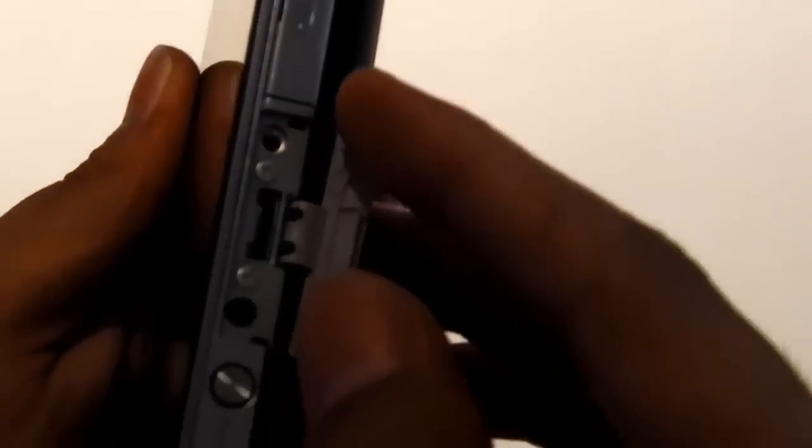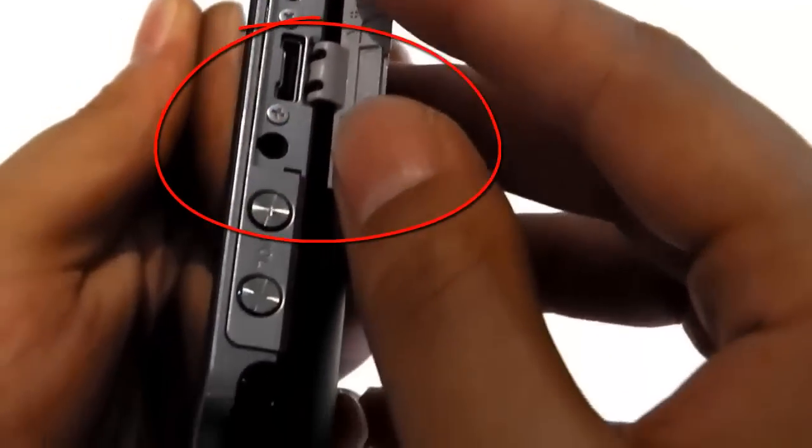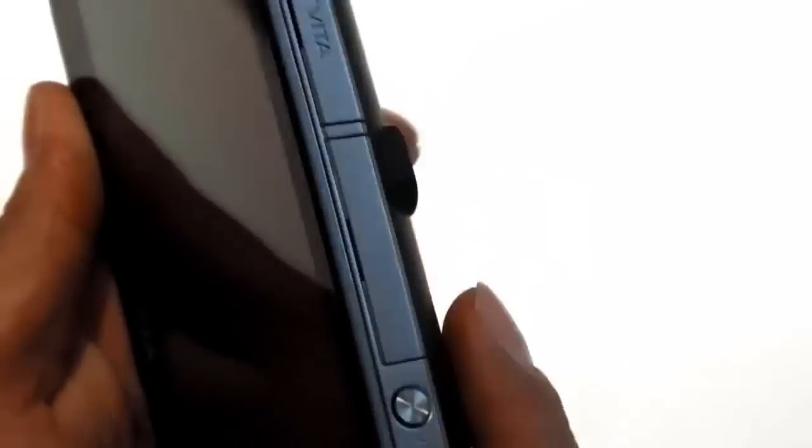Hey, what's up guys, Nicholas Marcink here and welcome to the Daily Vita podcast. Today we have a pretty interesting topic, and that is the mystery of that top port on the PlayStation Vita. We all know we've researched it, we all know we can't find anything, so today we're gonna do a rumor roundup to see what that thing does.